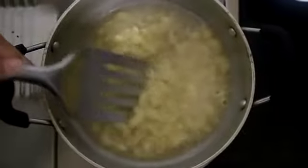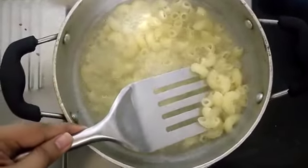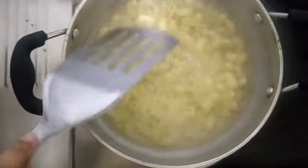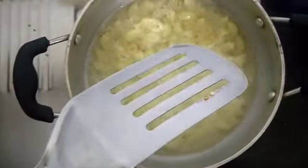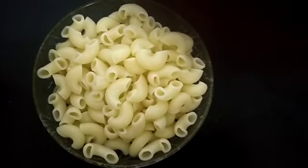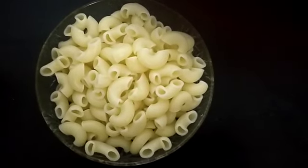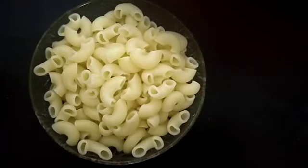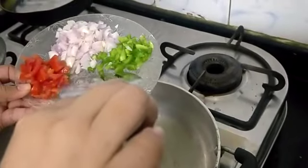My pasta is completely boiled. The next step is to turn off the gas, strain the water, and pour some cold water over it. This is how the pasta looks after boiling, straining the hot water, and pouring cold water over it. Now the next step is to add oil in the pan and add some garlic and some chilies to it.